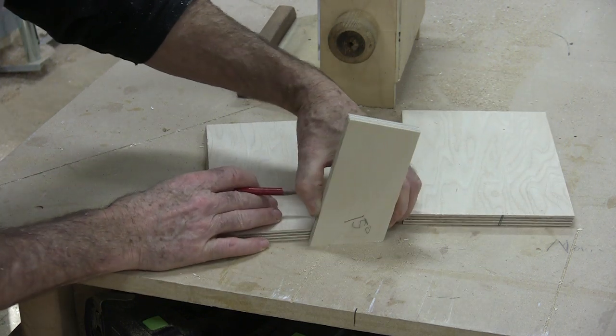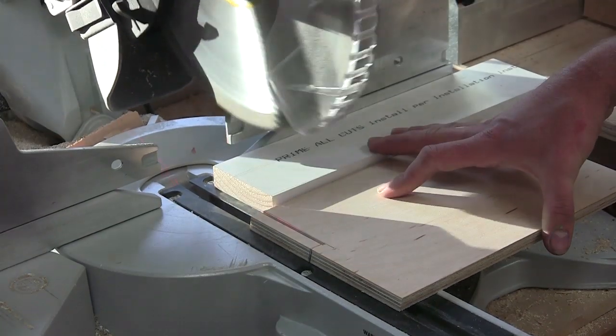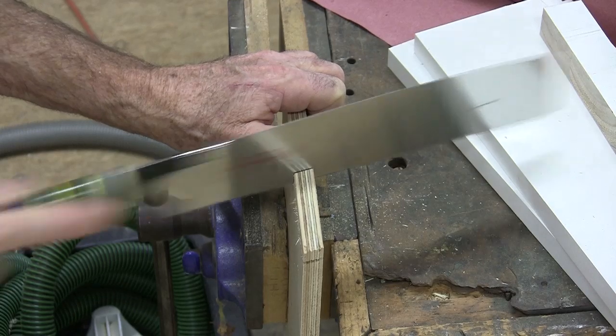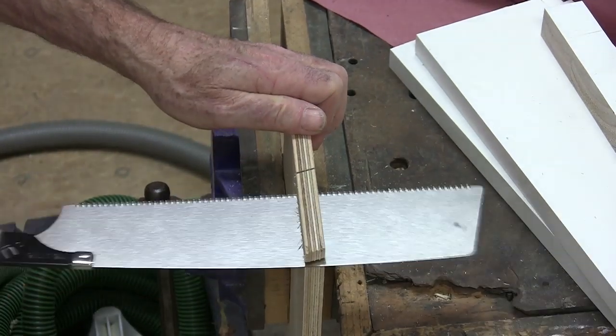I used a 15-degree jig to mark a 15-degree angle on the bottoms of both dispensers I was making. I cut that notch with a miter saw and then finished it up with a Japanese pull saw.